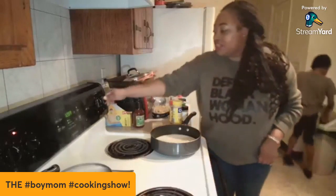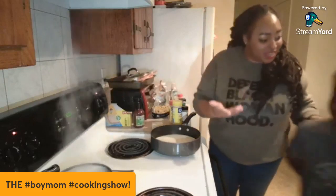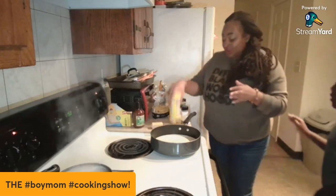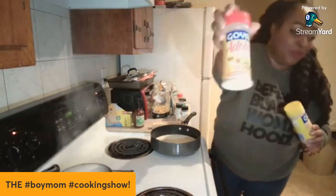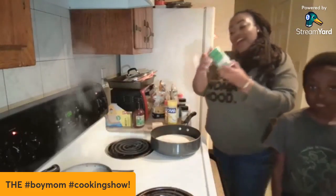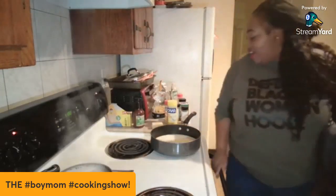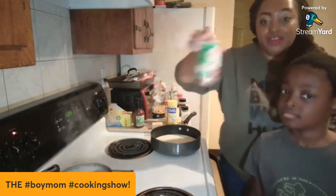I'm gonna put this on medium-high and we're gonna let this bubble. Once it gets hot we're gonna add the cheese and the seasoning. For the seasoning — we're Black over here so we season our food — I have garlic powder, adobo, onion powder. I put this on everything, and you can also put Tony's creole seasoning on it.